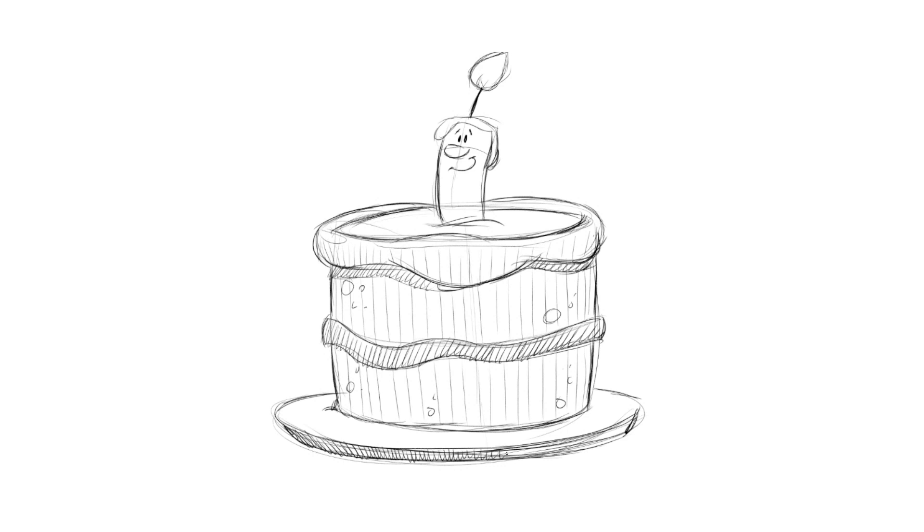I'm zigzagging — as you can see, I start one way and flow it all the way to the other way. Let's get the cake to indicate some shadow on the plate now. It goes fast — just one stroke, just shoot them out. Got to get them on a table of some sort so it's not a floating cake. But it's a cartoon cake, of course.